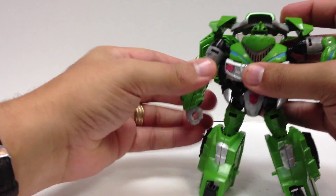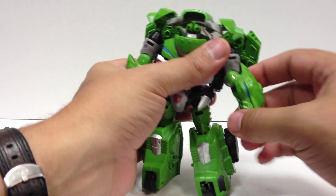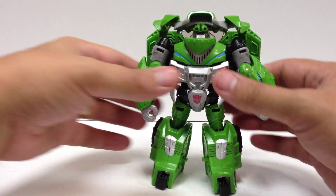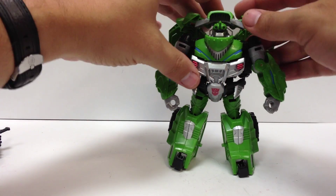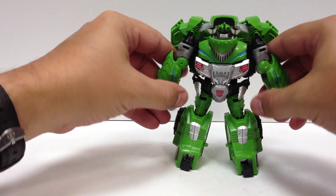He does have the curling iron fist still — they didn't fix that. Not that I figured they would. I doubt they would have changed that for a mold like that. And there he is in robot mode. I like him much better all in green. Looks more like Bulkhead.